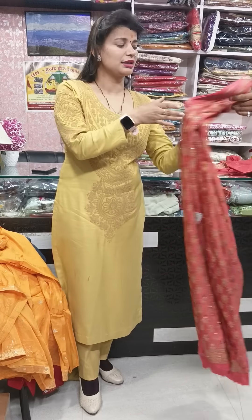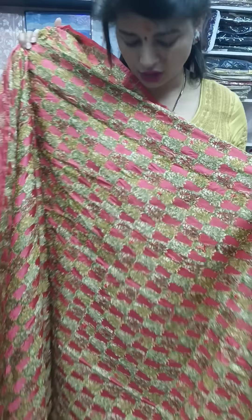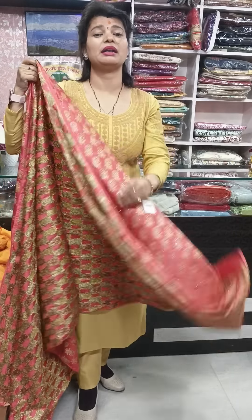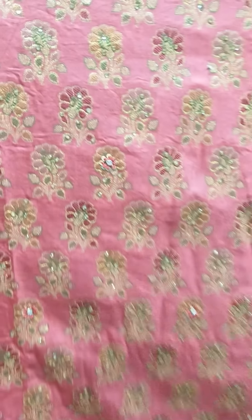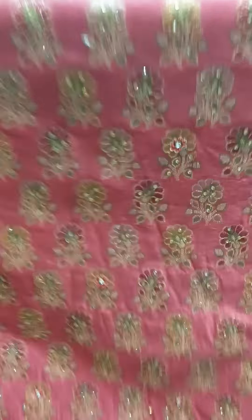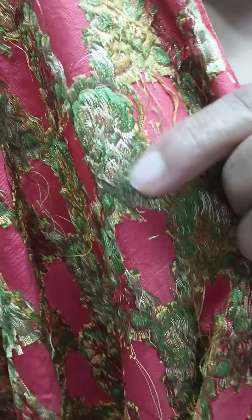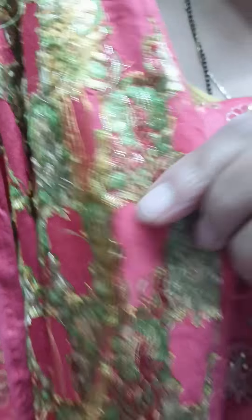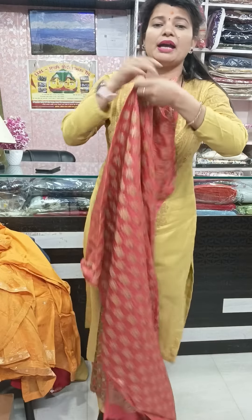Now I will show you pure Banarasi pieces — Chinea silk fabric, pure Banarasi pieces, all weaving, pure Banarasi silk suits. I will give you a very good offer: the actual price is ₹4,300 but I will give ₹300 off — offer price ₹3,990 plus ₹100 shipping. These are very classic pieces and the wedding season has started, so these are just perfect. You can see the whole rose motif, very finely done. The fabric is pure Banarasi Chinea silk. The back side has whole rayon thread and zari work weaving, and the front has whole stonework.